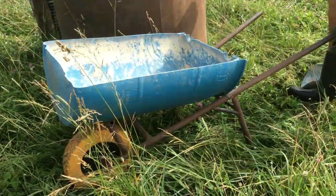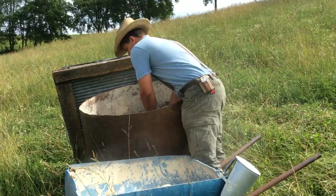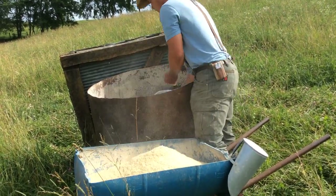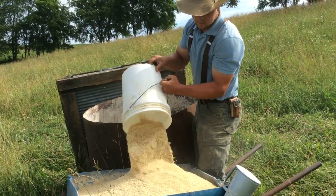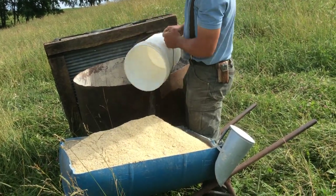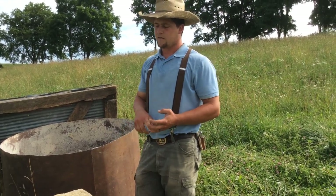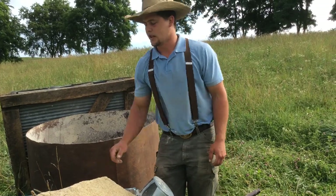Those weren't all full bucket-fulls, but that took a lot of bucket-fulls. If you're carrying two buckets, you can usually feed three shelters, but I can feed nine with this wheelbarrow. So that's like six full bucket-fulls worth, and it's so much easier.